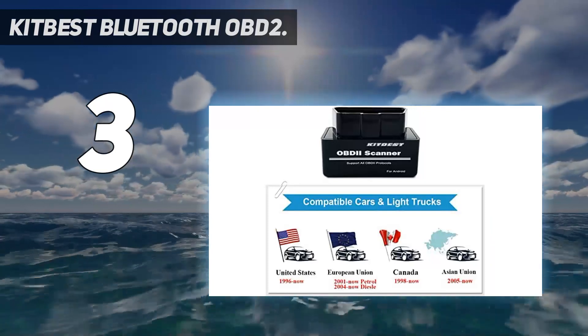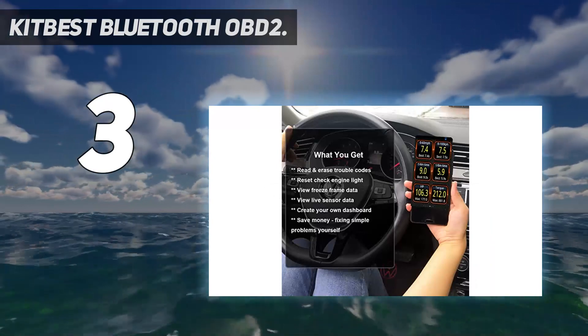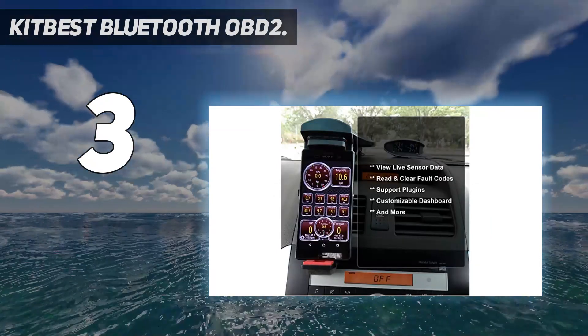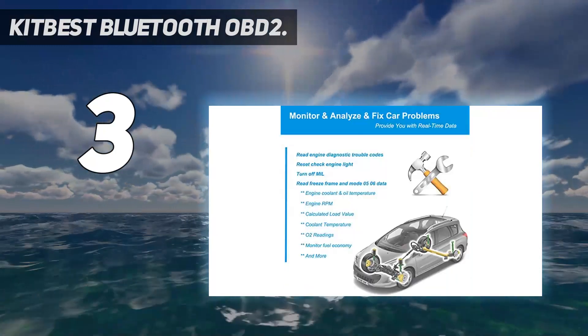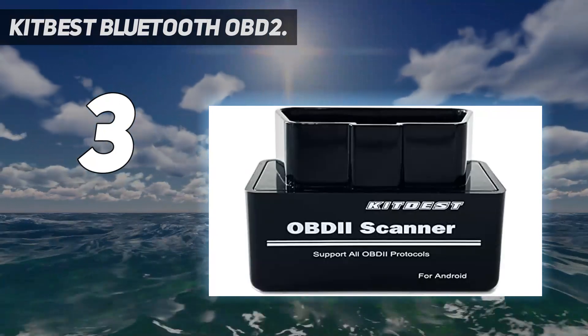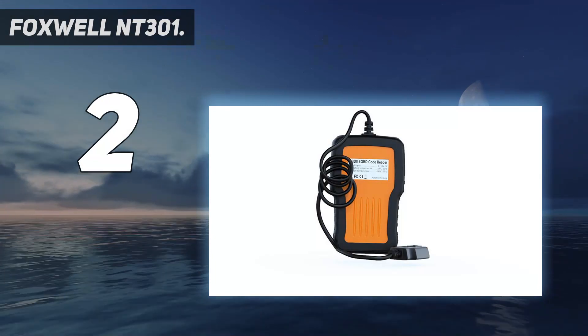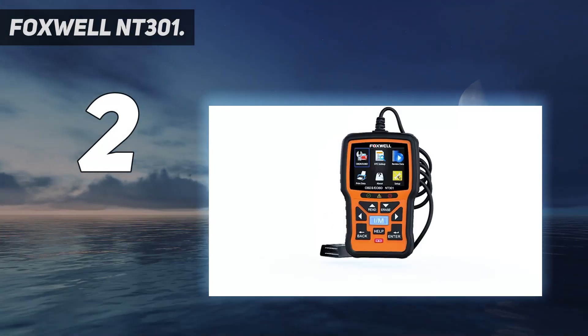It works with Android devices and Windows PC only. A must-have car diagnostic tool, it offers real-time sensor data such as engine coolant and oil temperature, O2 readings, mass airflow, fuel trim, and monitor fuel economy. You can also create your own dashboard.